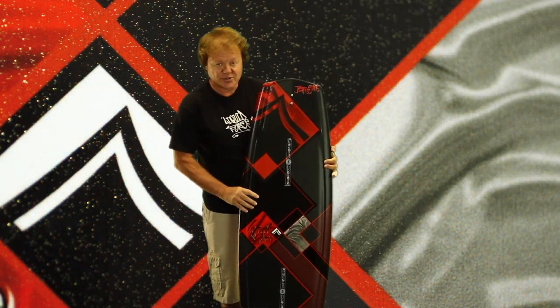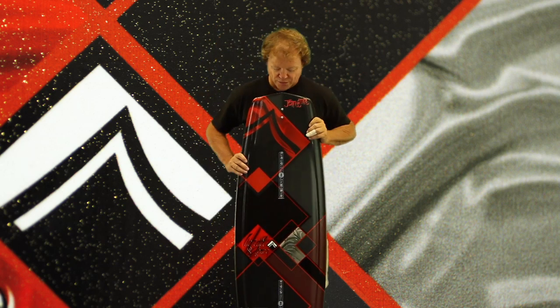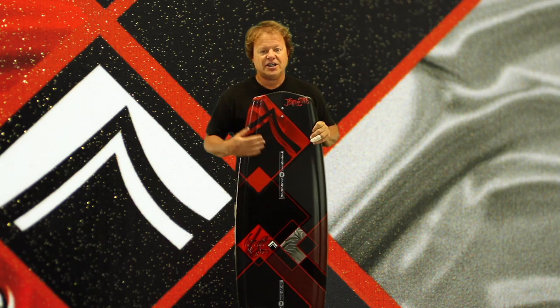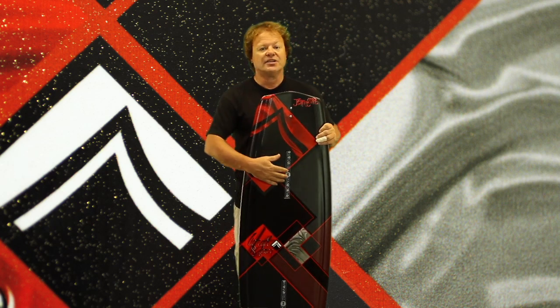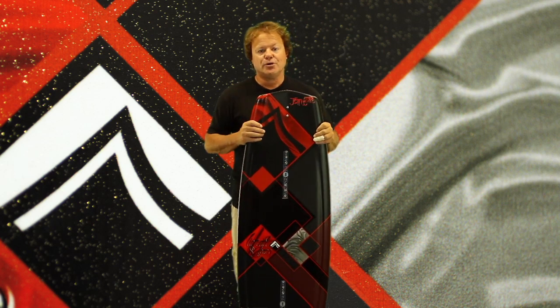The Jet comes in two sizes, a 132 and a 136, and the Jet, like all Liquid Force boards for 2012, features M6 inserts for a more secure boot-board interface.